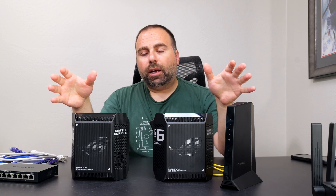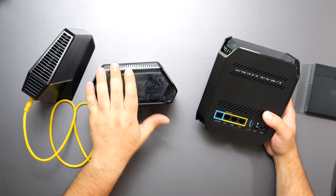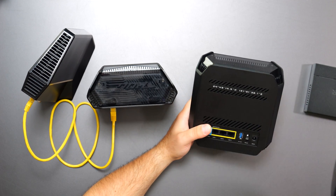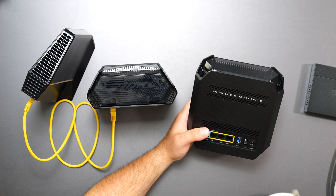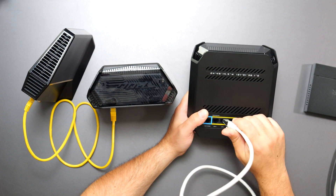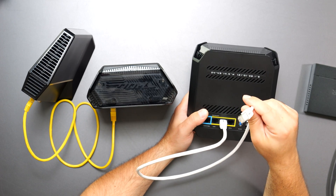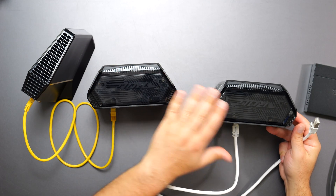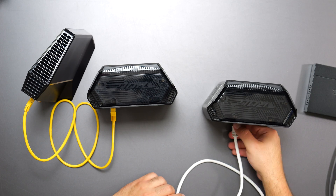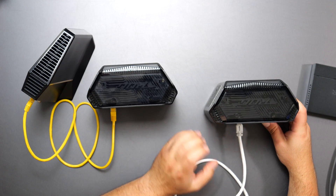Once you get that set up, a question I get asked is: if this is wirelessly talking to this one, can I use the ethernet ports of this secondary one? And the answer is yes. So if you have a computer, Xbox, PlayStation, or whatever requires an ethernet plug, you can just plug it in and use that port. Even though this is wirelessly talking to the main one, you will actually still get pretty good speeds.